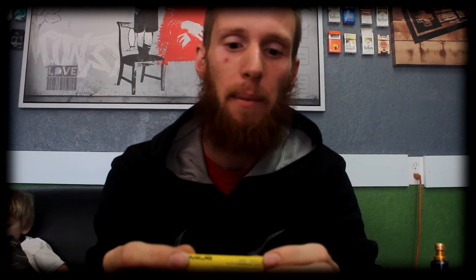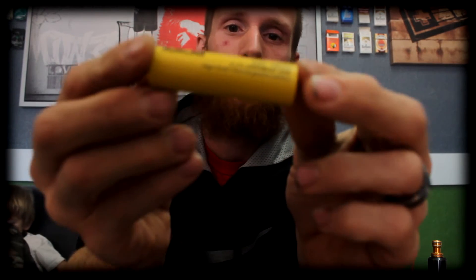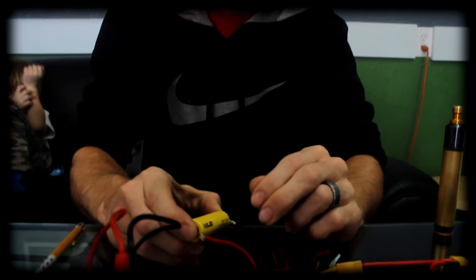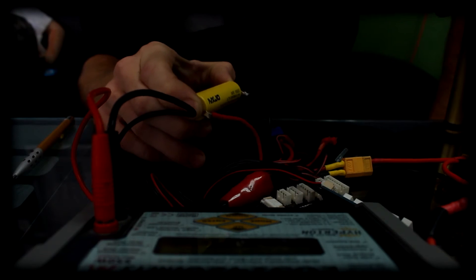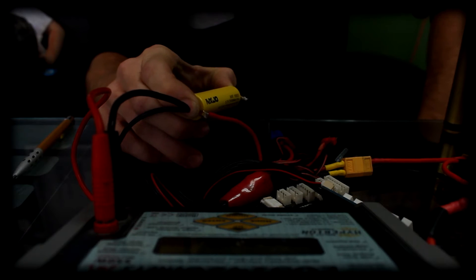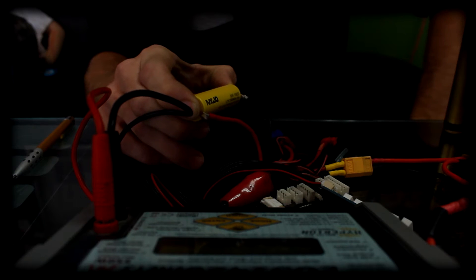Next we have an MXJO 3.7 volt, 2500 milliamp, rated at a 35 amp discharge rate. Connecting the positive to the positive pin, negative to the negative. This battery is performing about twice as well as the 10 amp eFest. It's showing an internal resistance of right around 31 milliohms. This battery would be suitable for all kinds of builds, from sub-ohm coils to higher-ohm tanks. The larger capacity will give it longer run time at a lower discharge rate, and the high amperage output will give it large clouds and heavy hitting stuff at a shorter run time.